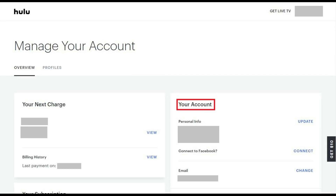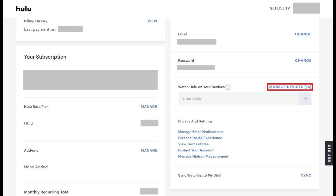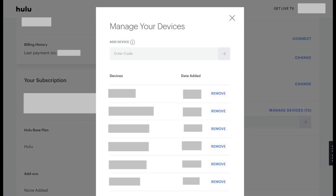Step 3. Locate the Your Account section, and then scroll down to the Watch Hulu on Your Devices field in the Your Account section. Click Manage Devices on the right side of the Watch Hulu on Your Devices field. The Manage Your Devices window opens.